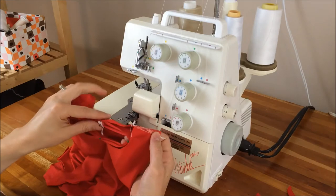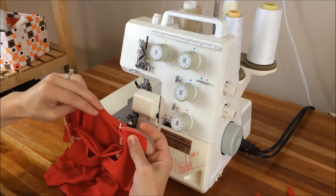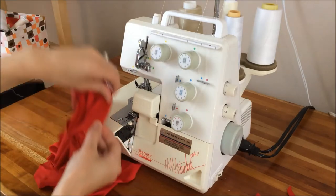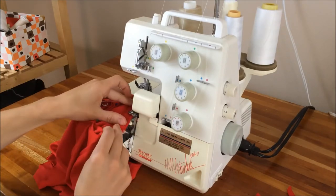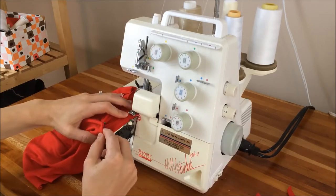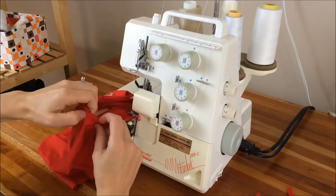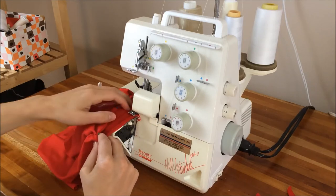To start, you're just going to stretch the neckband — stretch it enough so that it's the same width. Then hold that in place, making sure you've got all three layers there, and start serging. Do the same thing with the next section: stretch the neckband to fit, and make sure you're getting all three layers in the seam.